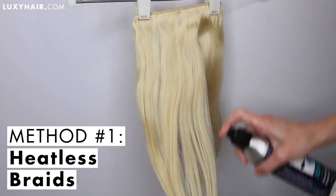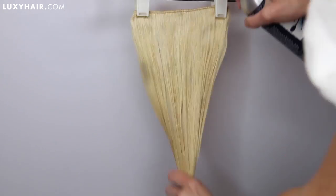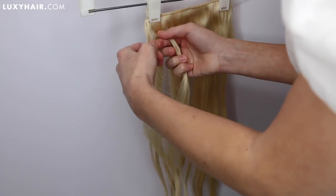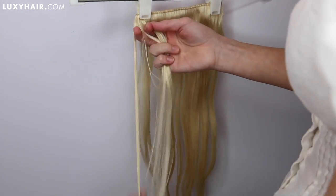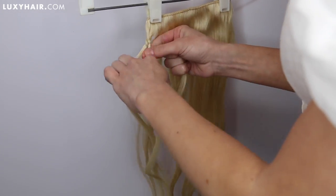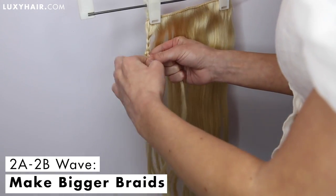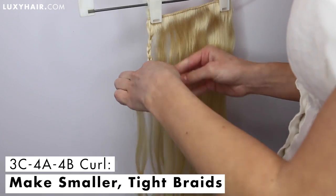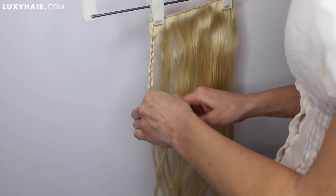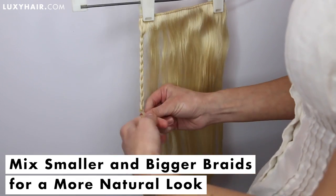We're going to start with a heat-free method. The first option is simply braiding the hair. You're going to want to start by dampening your Luxies. Today I'm using a Jamaican black castor oil, rosemary oil, and water mixture. You could also use a sea salt mixture if you have really textured or coarse hair — that would help to roughen up the extensions a little bit. Now, if you have 2A or 2B waves, I would recommend making bigger braids. And if you have a 3C, 4A, or 4B curl, then you're going to want to do really tiny, tight braids. Most curly girls have multiple curl patterns throughout their hair, so I would recommend using different sized braids on the Luxies.